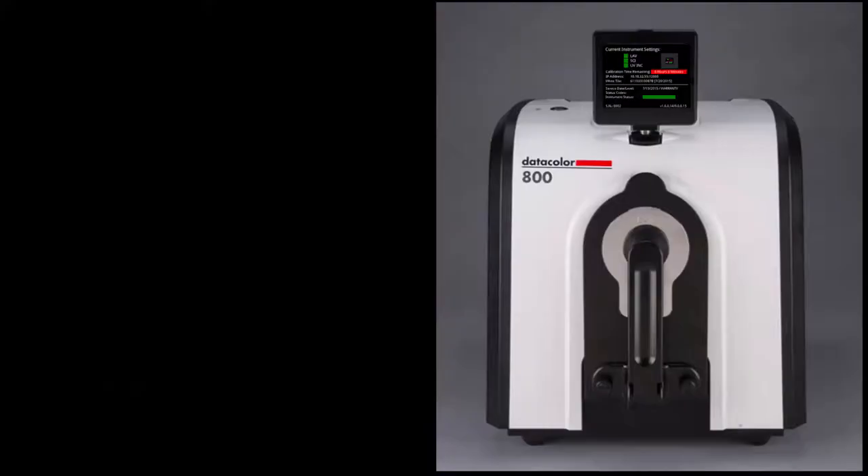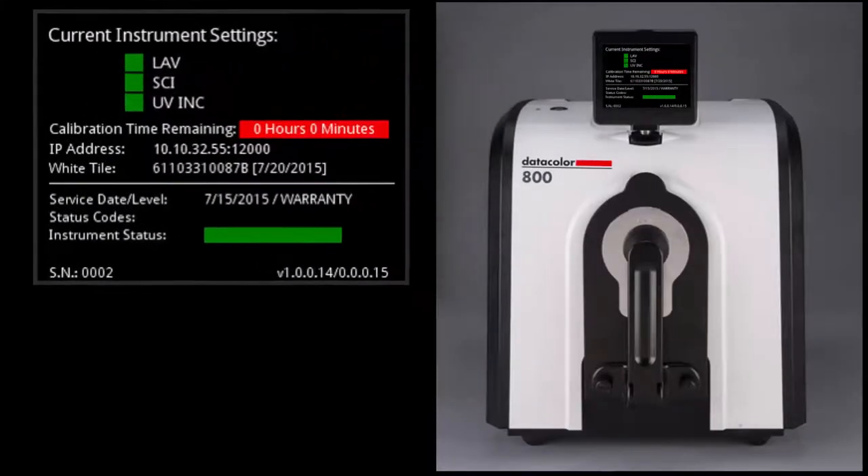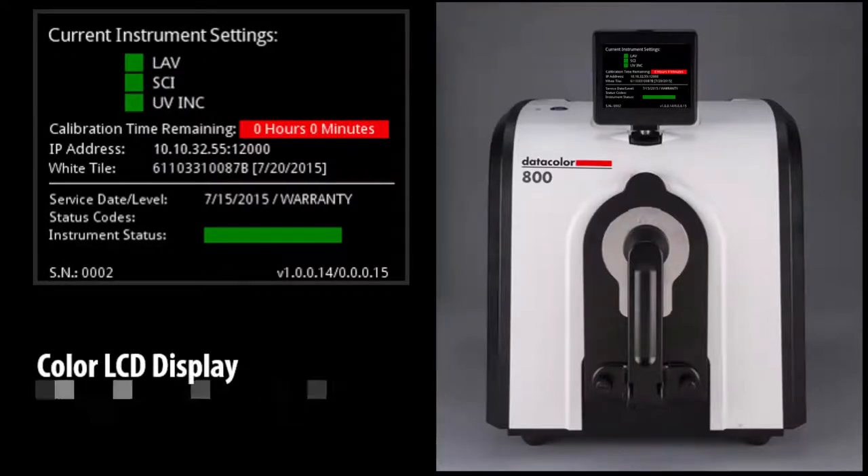The instrument measurement conditions — with calibration status and instrument settings displayed prominently on the LCD screen — further reduces the need to re-measure samples due to certainty in set measurement conditions.